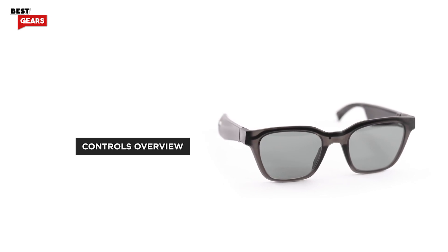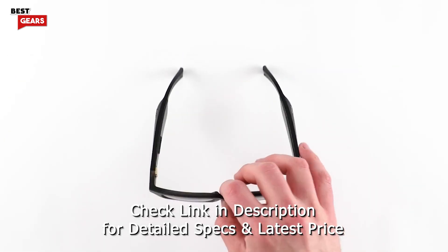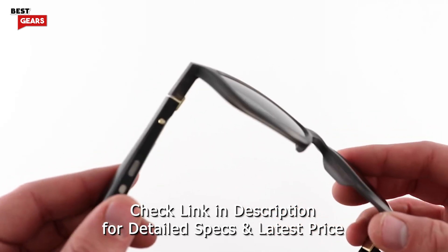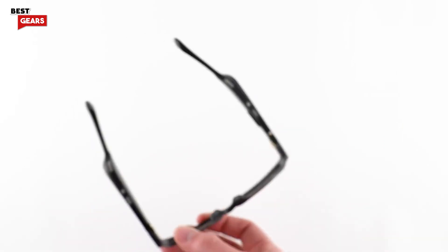In this video, we'll give you an overview of the controls on your Bose Frames. To power on your frames, press the button on the right temple. To power off, flip the frames upside down for 2 seconds.